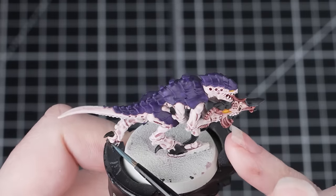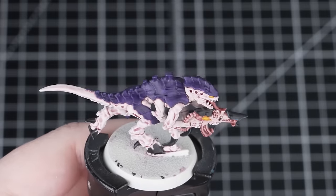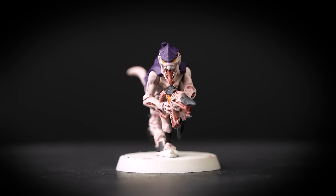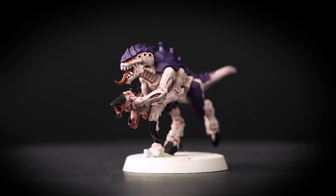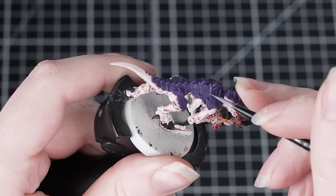There are also some other lines and details on those black areas that we can pick out in Thunderhawk Blue as well. Again, it's up to you whether you do this or not. Don't worry if your highlights aren't perfect the first time — just go back in with some Abaddon Black to correct any mistakes.